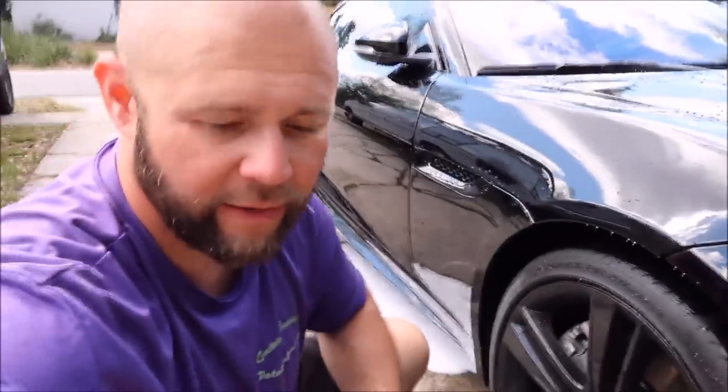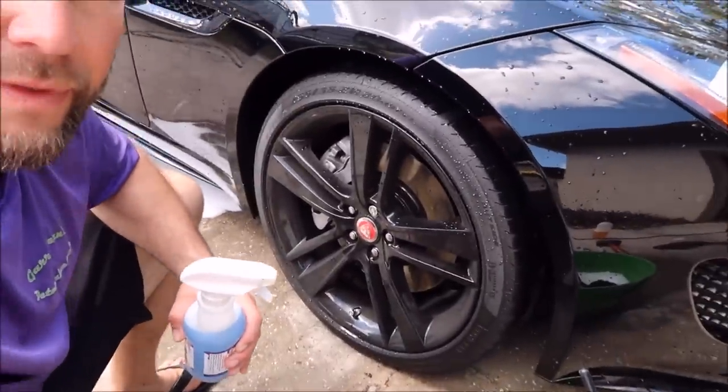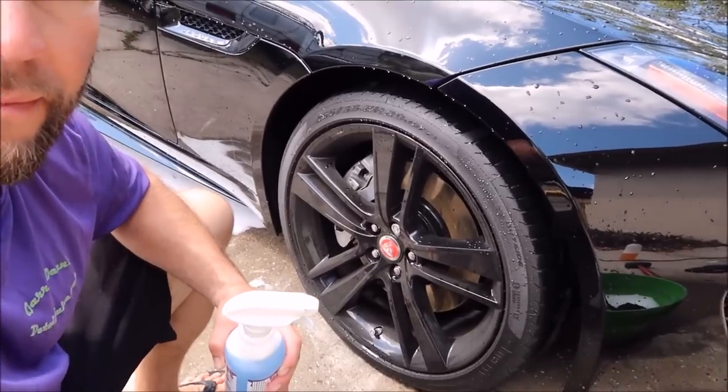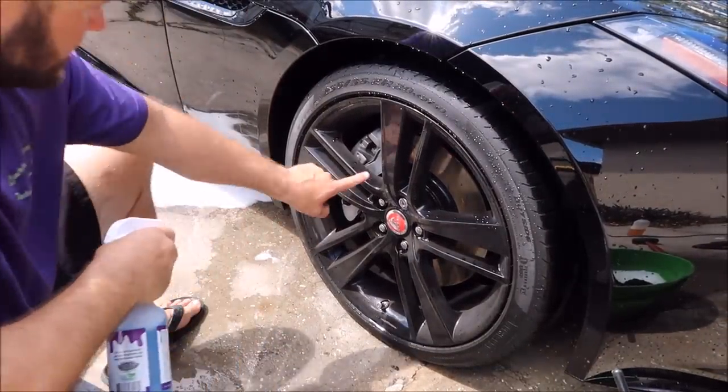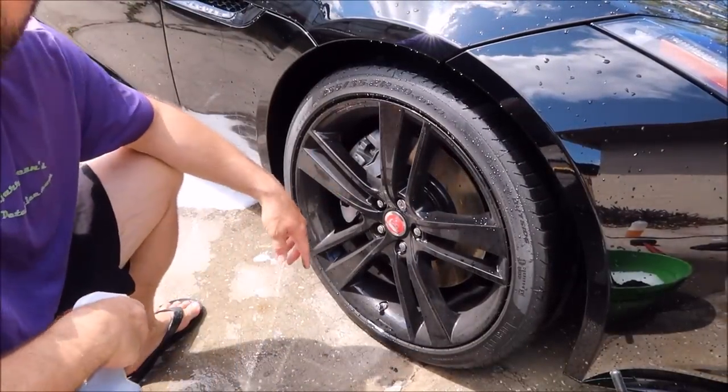Now I'm going to bring you down and show you the wheel I'm working on. It's a Jaguar F-Type. And there's your wheel — you can see it's obviously very dirty.